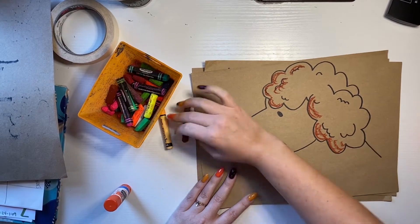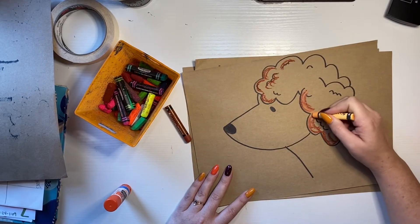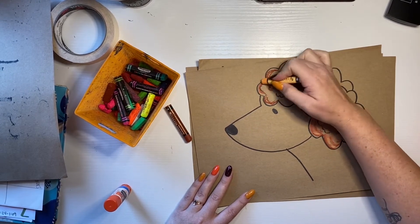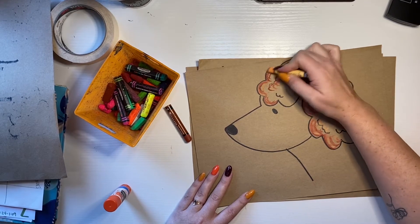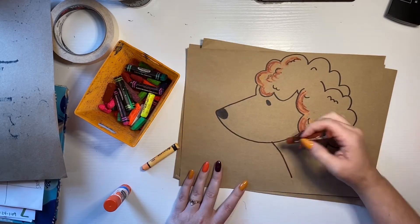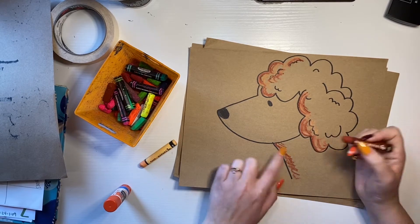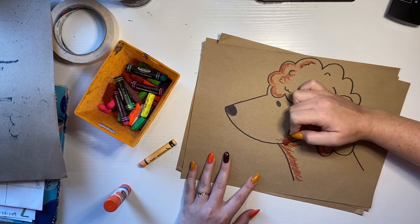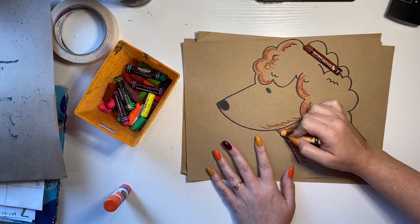I might even layer on another color, and you'll notice that when I do that, it kind of mixes together to make a lighter color. So oil pastels, when we layer them on top of each other like this, they kind of mix, so I'm going to get some extra color. And these little shade lines are going to make our puppies look a little bit more realistic and kind of show the texture of their fur a tiny bit more.